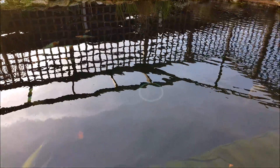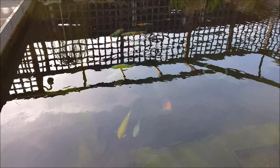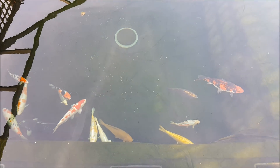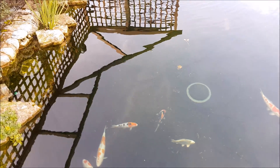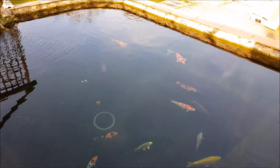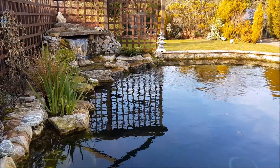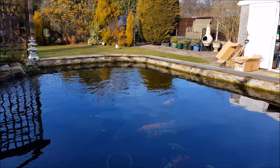So for next winter, for 2019, what I'm going to do is make a frame for the pond and put some polycarbonate sheets over the top just to try and keep the wind chill off it. I'm also playing with the idea of putting an air source heater on here - they are quite expensive to buy, but if it's not overly expensive to run I might just put one on and keep the temperature around eight degrees or so for them.